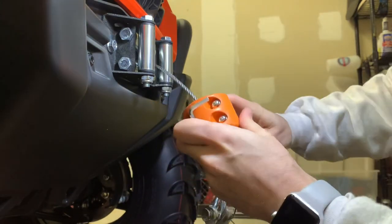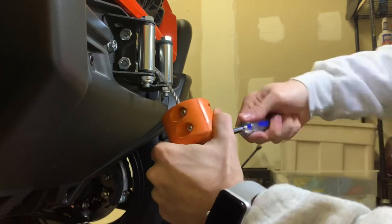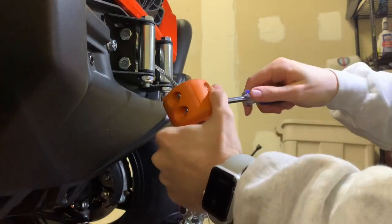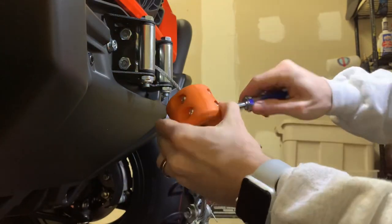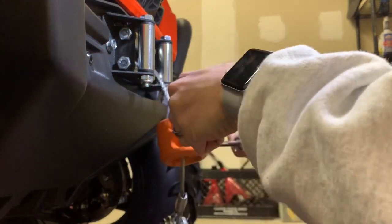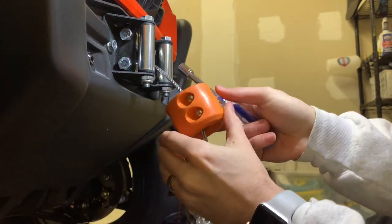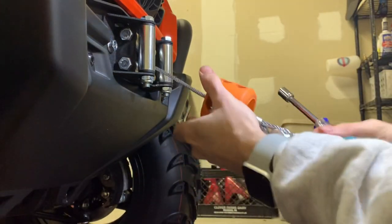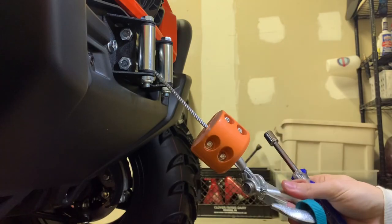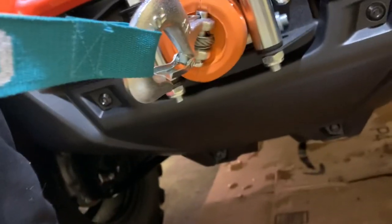I wanted to do this without my impact wrench, because probably most viewers are working without that. Last one. Then we'll go around and tighten them all up. Seems on there pretty good. So now we'll tighten things. That'll work. Does it perfect.